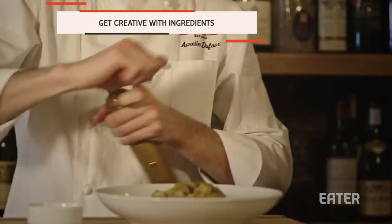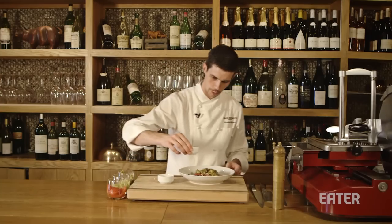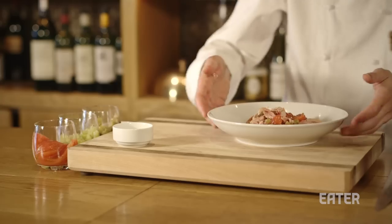A bit of pepper. Some olive oil. Perfect.